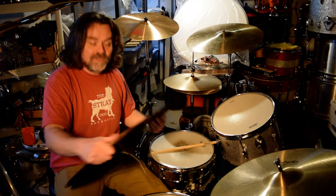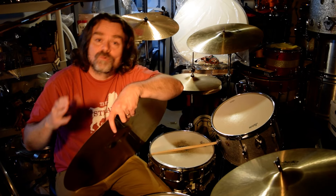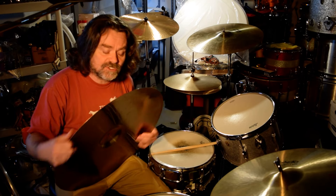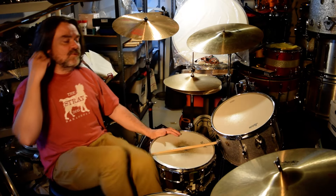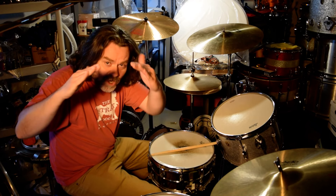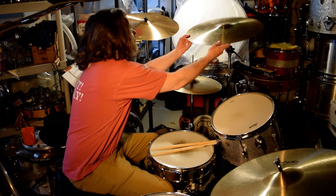I want everybody to call Paiste and demand original-spec Giant Beats. The reissue Giant Beats that have been floating around for 16 years since 2005 are not the authentic original-shaped Giant Beats. They sound great — they're essentially 2002s that are lathed like a Giant Beat — but the original Giant Beat has a bigger cup, a bigger bell, the same shape you'll find on the 505, 404, 2000, and 1000. When they went to the 2002, they made the bell slightly smaller and slightly more integrated.